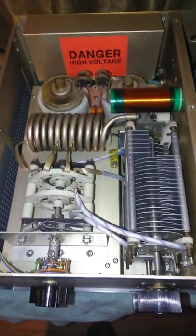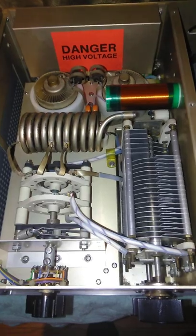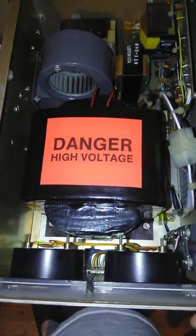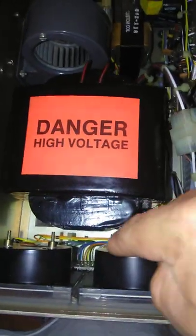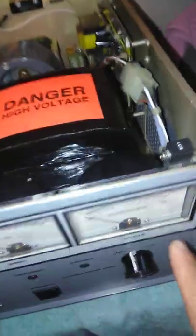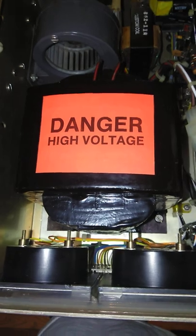I'm making this video on my Commander HF2500. We installed back the plate transformer, we put the four lamp lights for the meter, and we're going to be turning the amplifier on pretty soon.